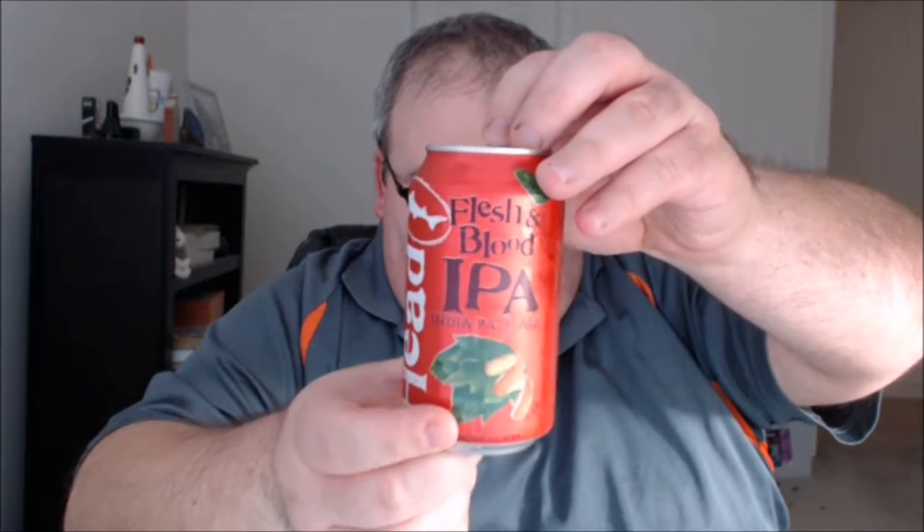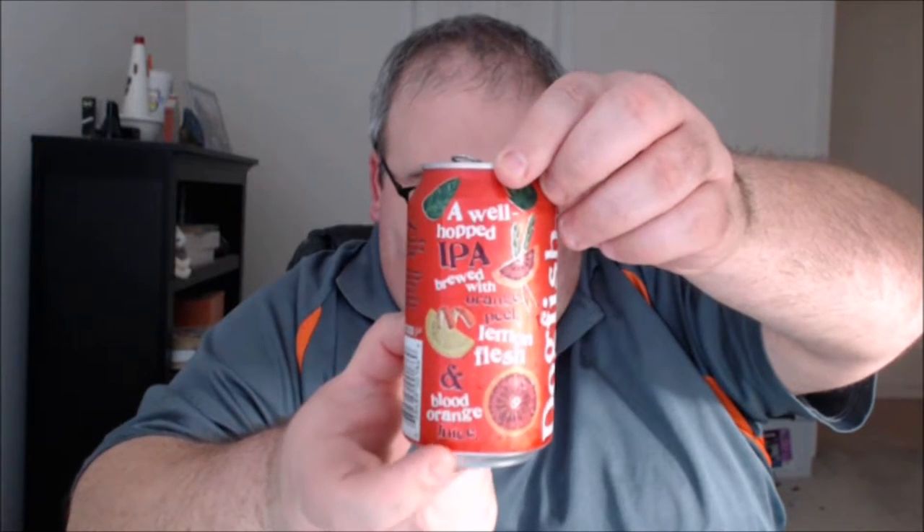This is from Dogfish Head Brewing in Milton, Delaware. This is Flesh and Blood IPA, and I think this is a particularly attractive can. The brewery is shown right there, and it says a well-hopped IPA brewed with orange peel, lemon flesh, and blood orange juice.